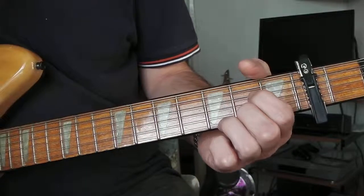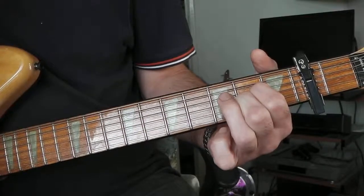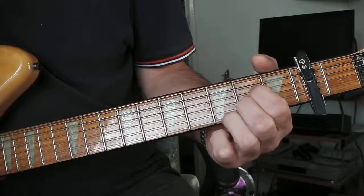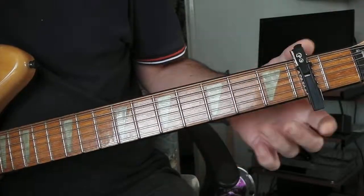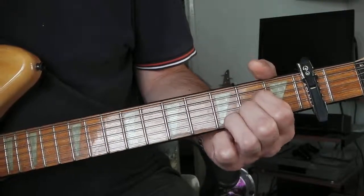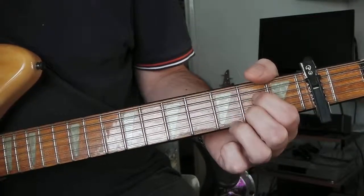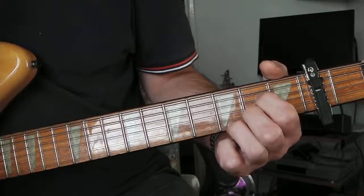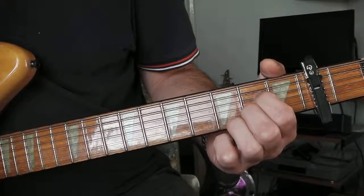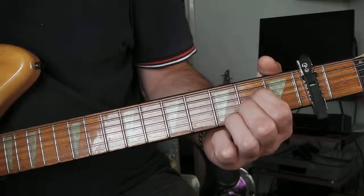The song starts off with this A — whatever it's called, six something. I think he's actually playing the first string on the third fret. I'm numbering the frets from the capo on this song. It's first string third fret, second string second fret, third string open, fourth string second fret, fifth string open.